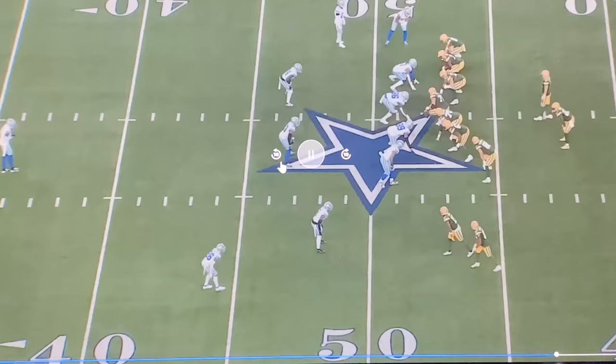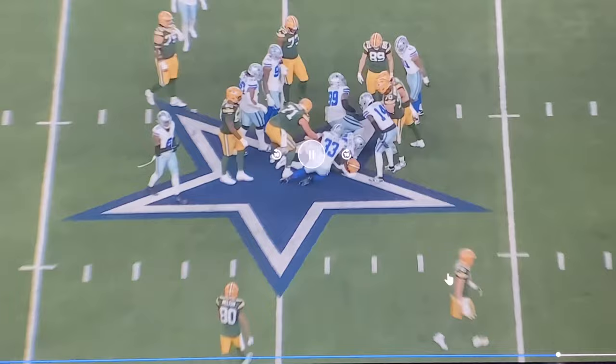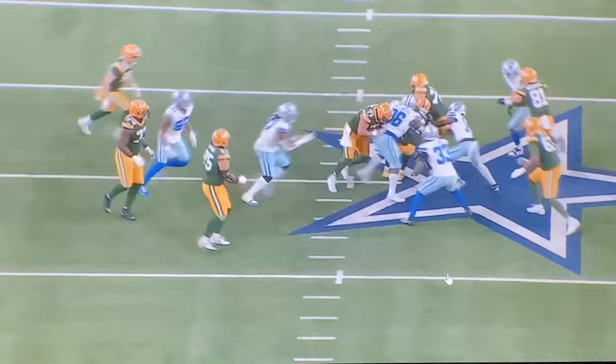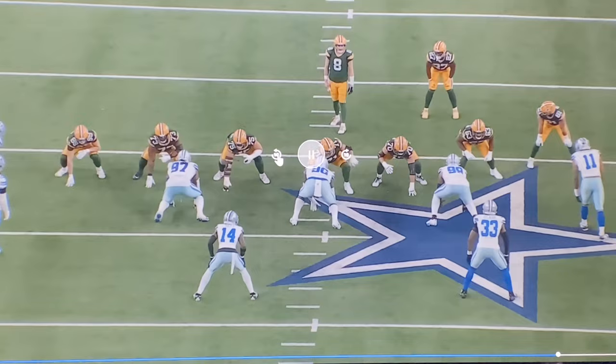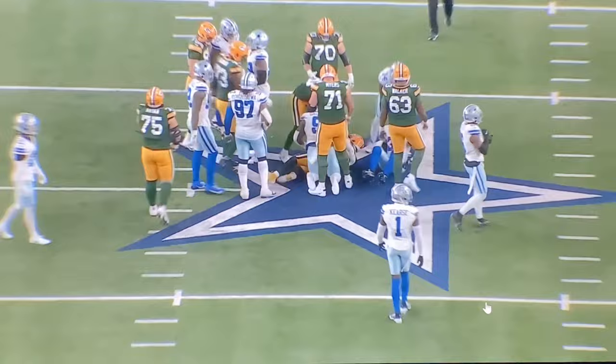I bet you he doesn't want to play for them. You think he can do this with Bill Belichick? Hell no. He's soft and he sucks. He cried about holding calls — you don't use your hands. He doesn't want to play linebacker. Well, you can't play defensive end either. Let me go ahead and get this live stuff together. We're going to talk.